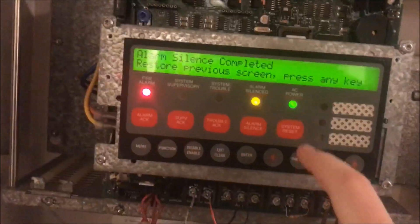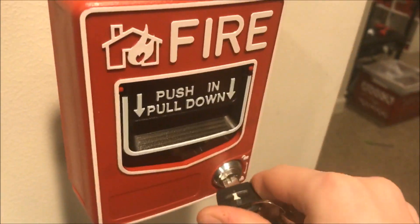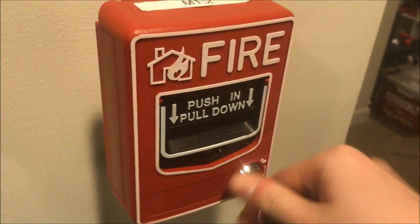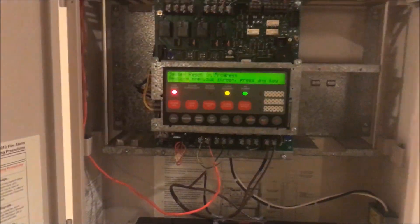We've now stopped the alarm, so I'm going to put a reset in the panel, and we'll quickly go over and reset the pull station. I like the BG-12s better — that's all I'm going to say about that. Panel is resetting. You know what, we can grab my reset tool and open up the door once more.